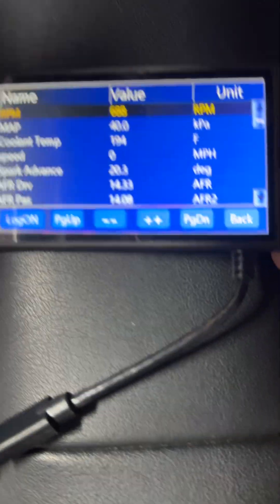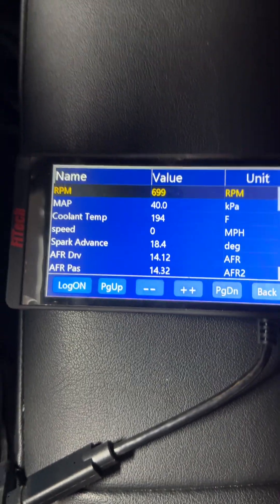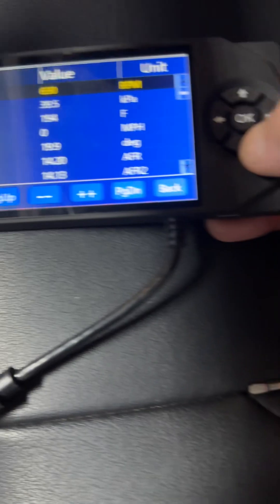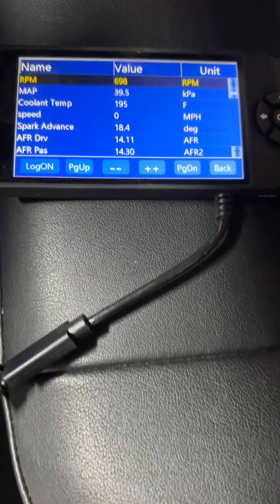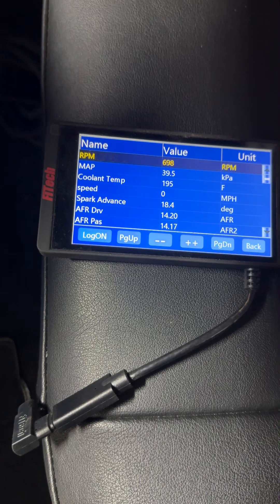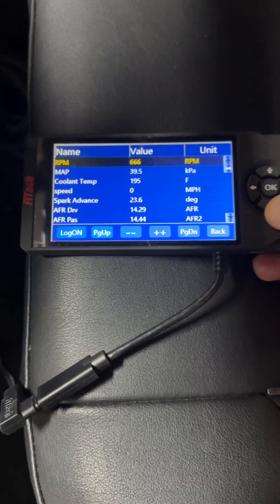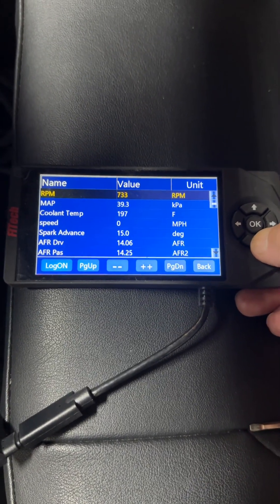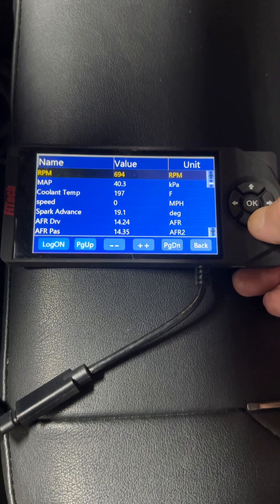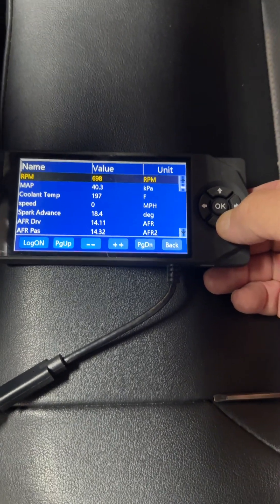So there's my AFR for the driver's side and passenger's side. My temp's like 194. She's just coming up to temp — it warmed up pretty quick, not even like maybe 10 minutes.